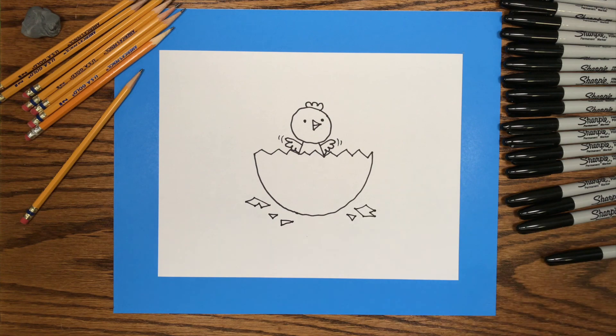I'll speed up this part of the video. You'll get an idea of how I colored the little chick hatching from the egg. Have fun!